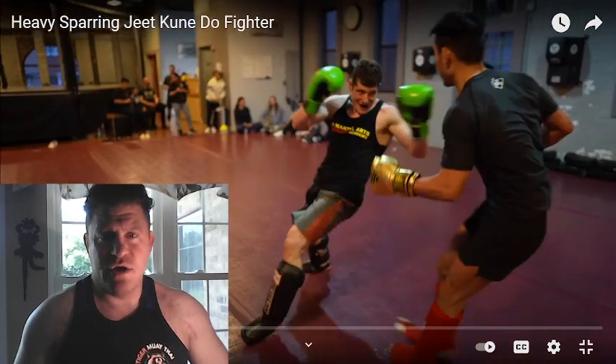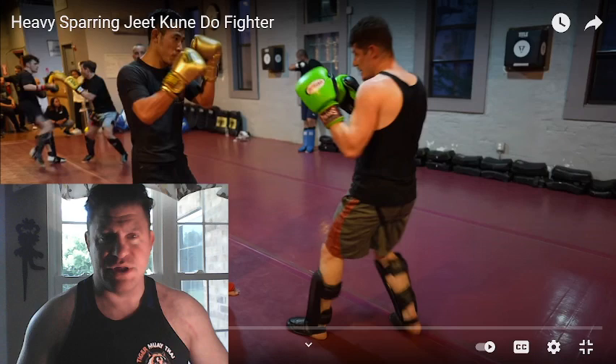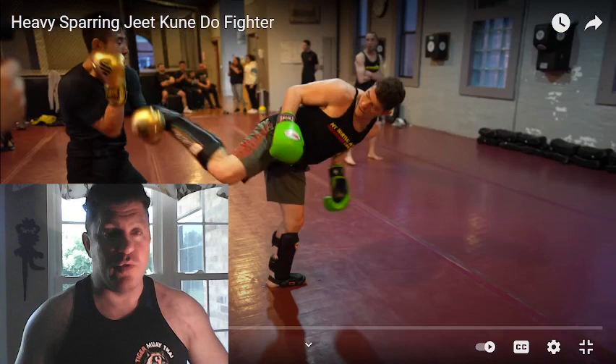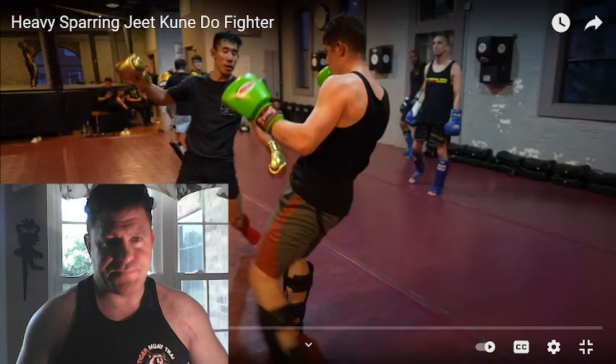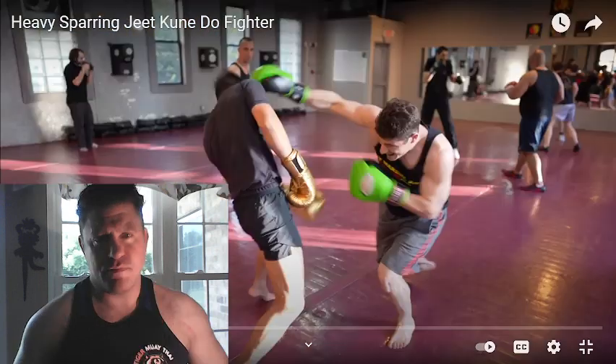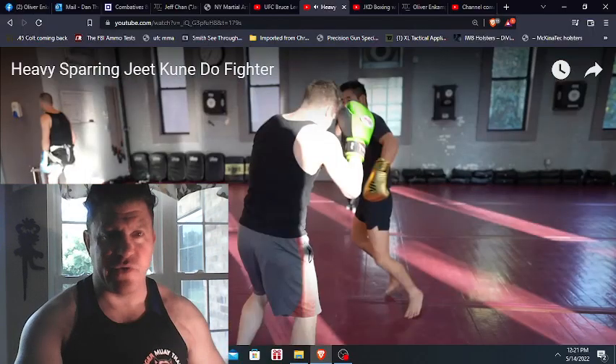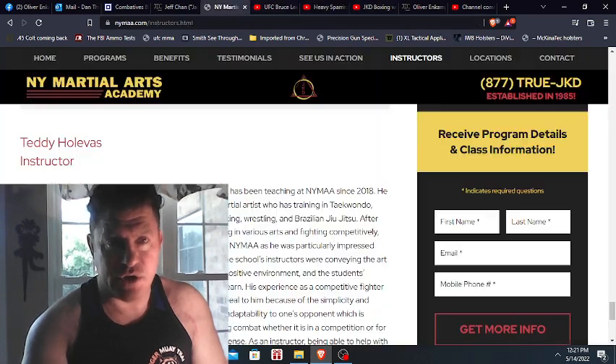Nice sidekick to the liver drops Chan there. Good long knee, good calf kick to punch and another low kick. There you see him slipping into the high kick, which has happened a lot — if you watch his sparring footage. A nice sidekick again from Teddy, one of the Jeet Kune Do instructors at New York Martial Arts Academy. I was invited to do a seminar at their gym, and this was sparring filmed the first night before the seminar. Because of short attention spans, I cut out the boring parts and straight to the action — me and Teddy did nine rounds together. This is all the boxing sparring, so I'm going to pass up the boxing sparring until they get some shin guards on.